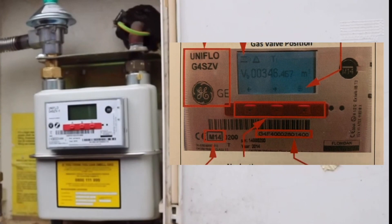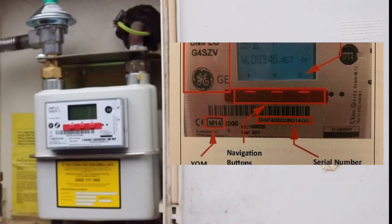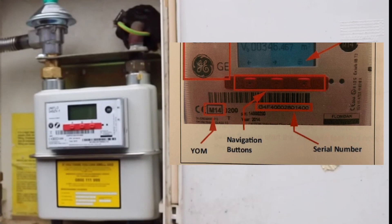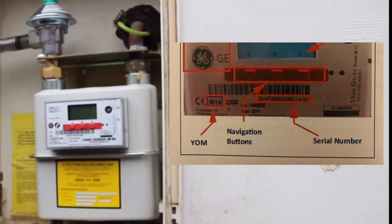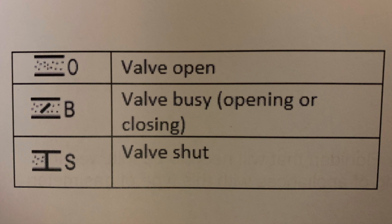You can see from the photograph on the right-hand side there are three red navigation buttons, and these are the buttons we're going to be using to do our gas rating — you can use any of these three buttons. This meter displays a symbol in the top left-hand corner of the display indicating the position of the gas valve. Before you commence with the gas rating, the valve must be in the open position.